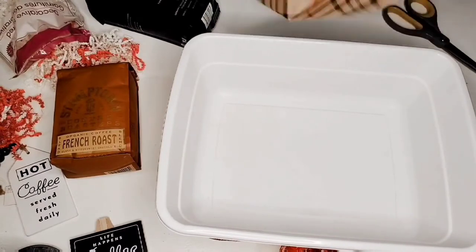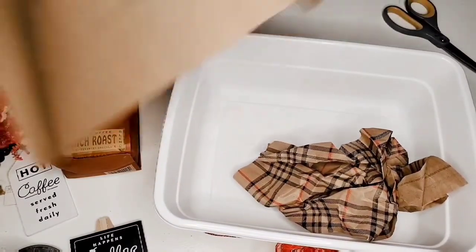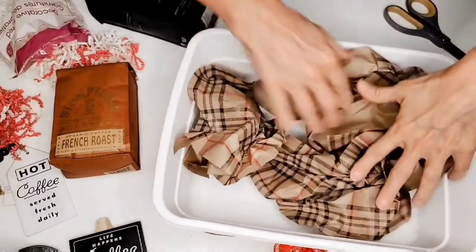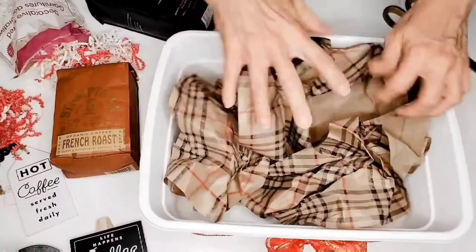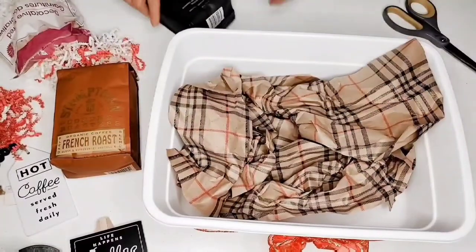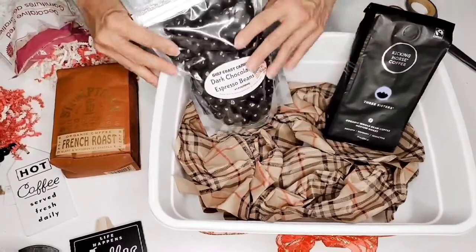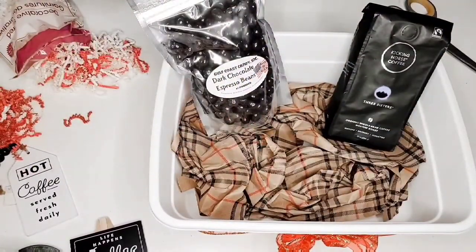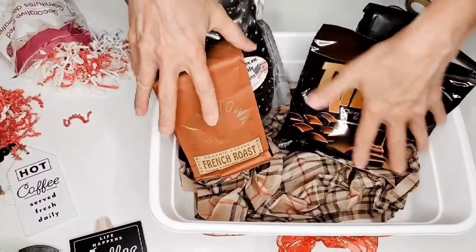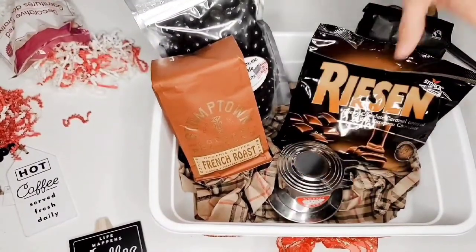I'm going to take wrapping paper like I did on some of my other baskets and just go in the bottom of our container. Now I want to put a coffee in, the espresso beans — the paper just gives a little bit of height — put our other coffee in, our candies, and of course we want a little coffee maker in there too.